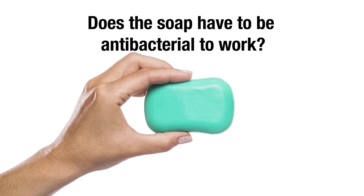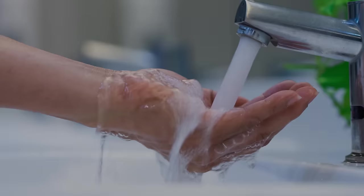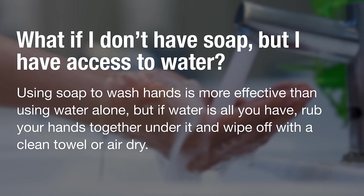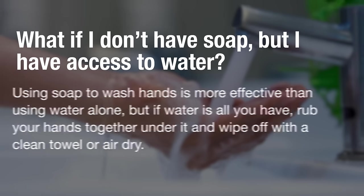Does the soap have to be antibacterial to work? No. Plain soap and water work just as well. What if I don't have soap but I have access to water? Using soap to wash hands is more effective than using water alone, but if water is all you have, rub your hands together under it and wipe off with a clean towel or air dry.